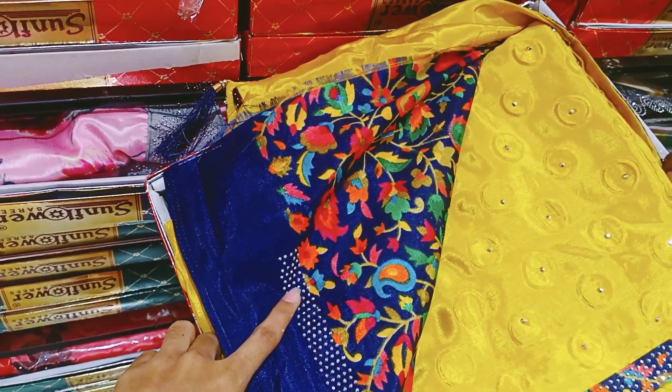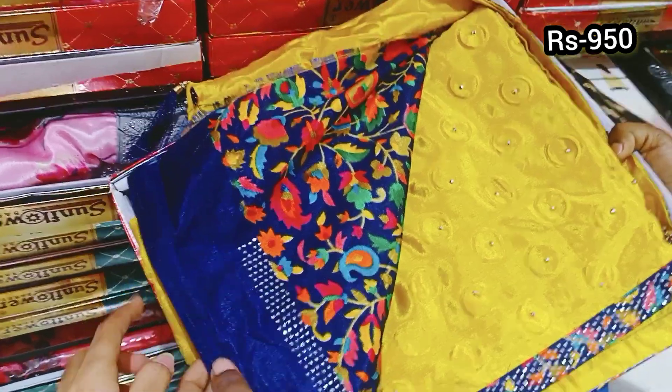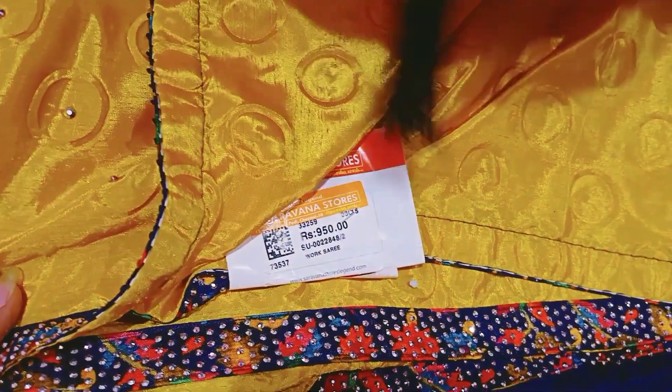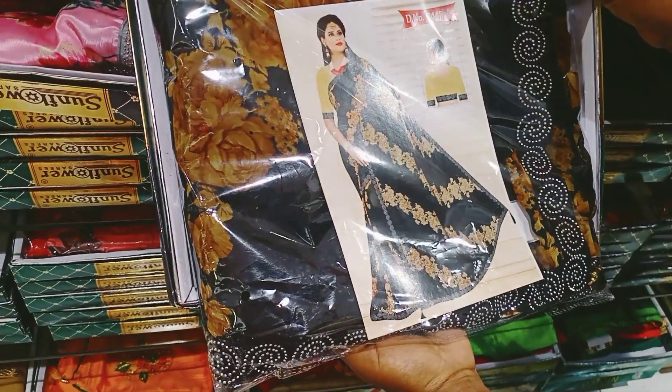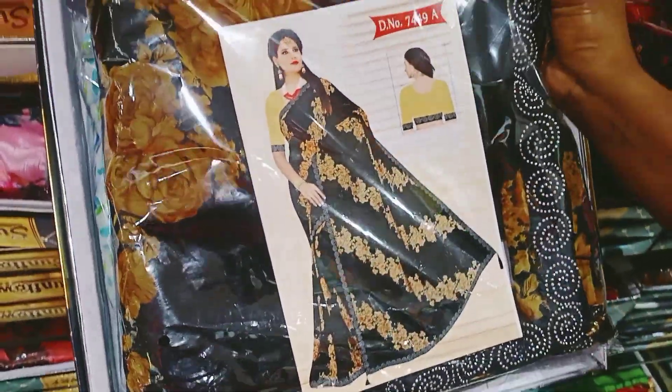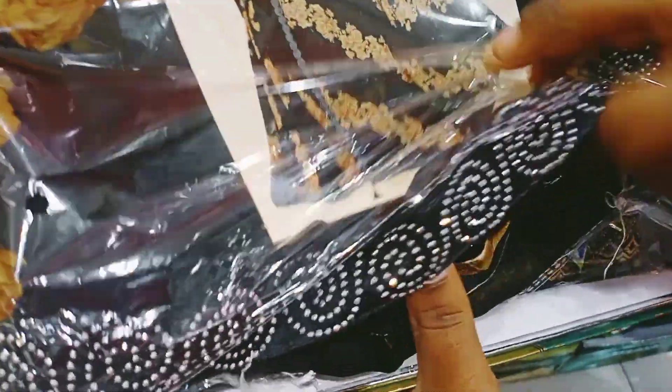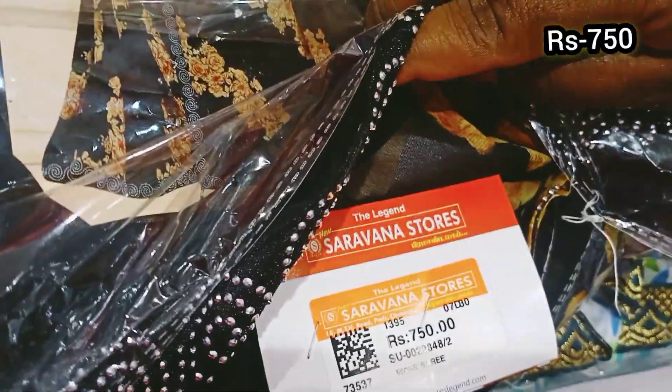Blouse stitched with elbow sleeve, 3/4th hand or short sleeve. This is a black color as shown in the image. This is a stone in the border. This is 150 rupees.